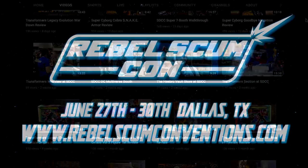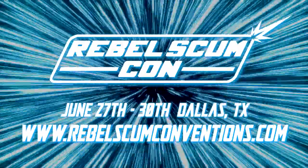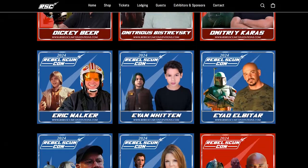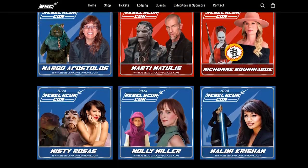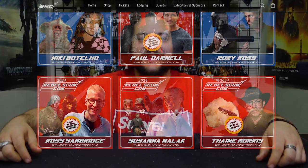In our nearly 30-year history, we are hosting the first official RebelScum Con this summer, June 27th through the 30th. Make sure you go to RebelSCumConventions.com to book your experience today. Come hang out with us — if you're a Star Wars fan, you are welcome. We have celebrity guests signed up, many talented Star Wars fans setting up an artist alley, Star Wars vendors in the vendor room, and many other activities to show at RebelScum Con.